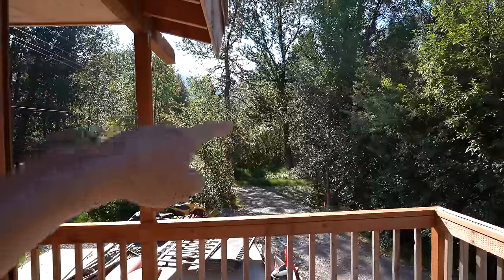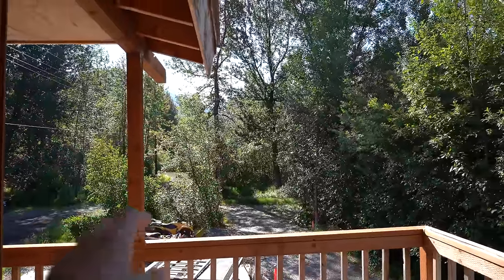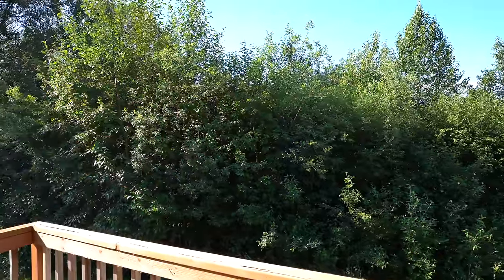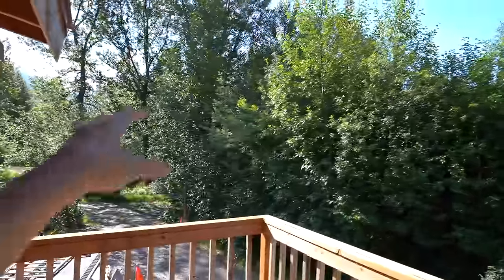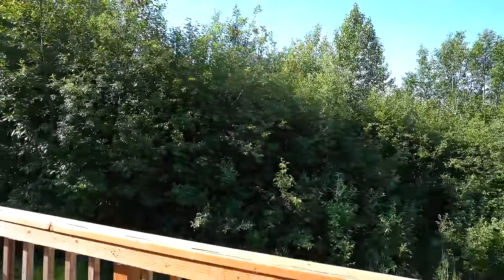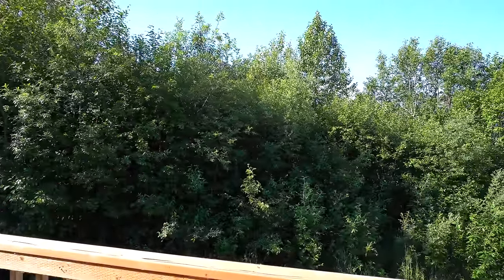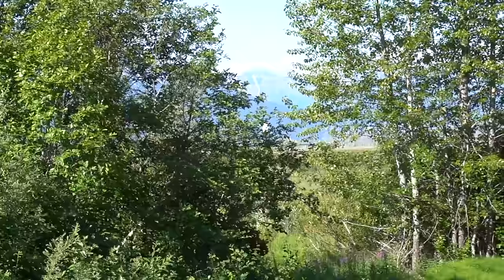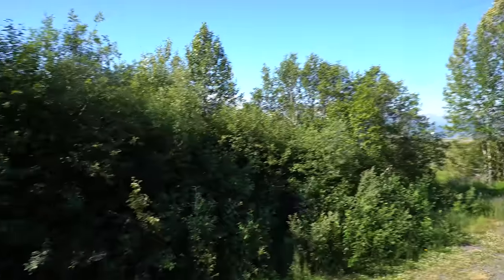Right out there is the creek, so I'm basically the closest house to the creek and the ocean. Pretty sweet spot. You don't have a view this time of year as much because these alders grow in thick in the summer, but in the winter when all the leaves go away you can see straight across to the huge mountains over there.